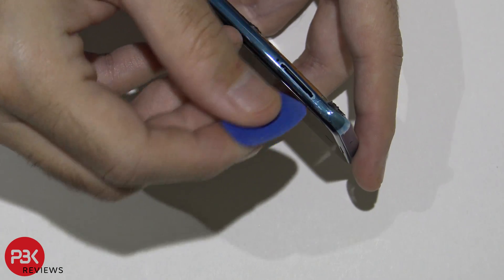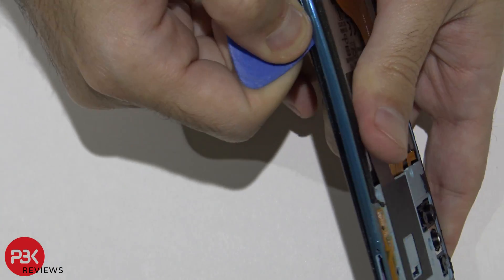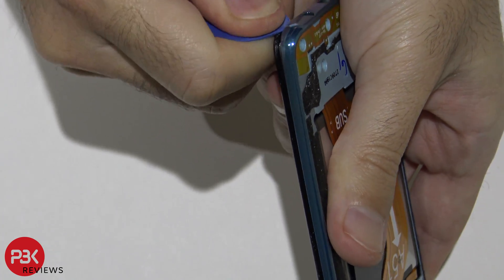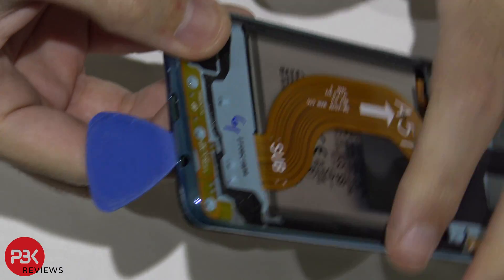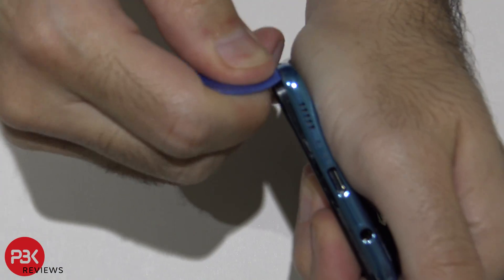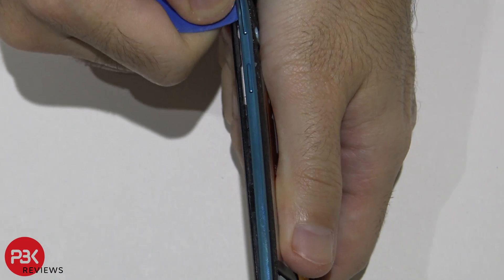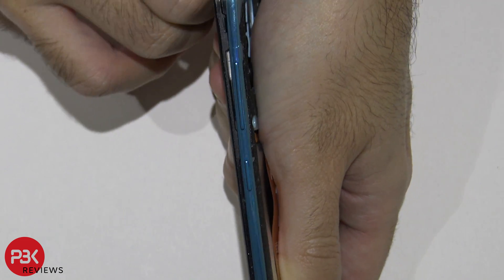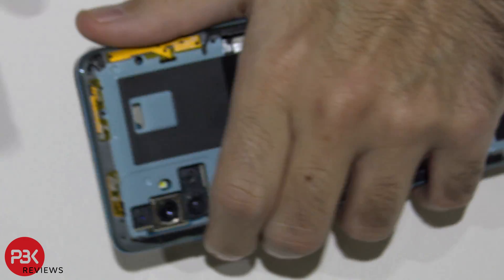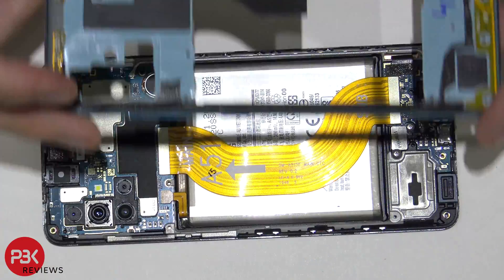On this one it's going to be right between the black and the blue. Once you've got your pry tool in there, just work your way around the phone and open up the latches. Then you can separate the back frame off the mid-frame of the phone.